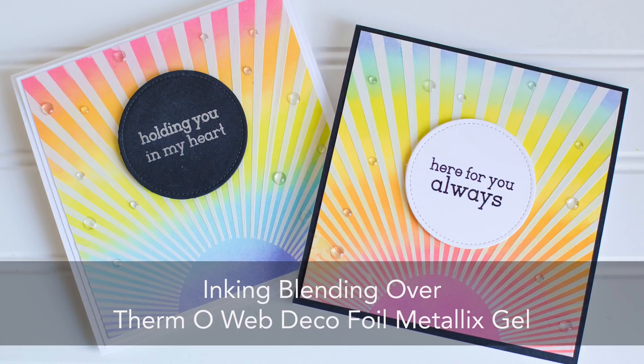Hi everybody, this is Rebecca Keppel. I am super excited to be here on ThermaWeb's YouTube channel today to introduce you to one of their new product lines — it's the ThermaWeb Decofoil Metallics Gel.